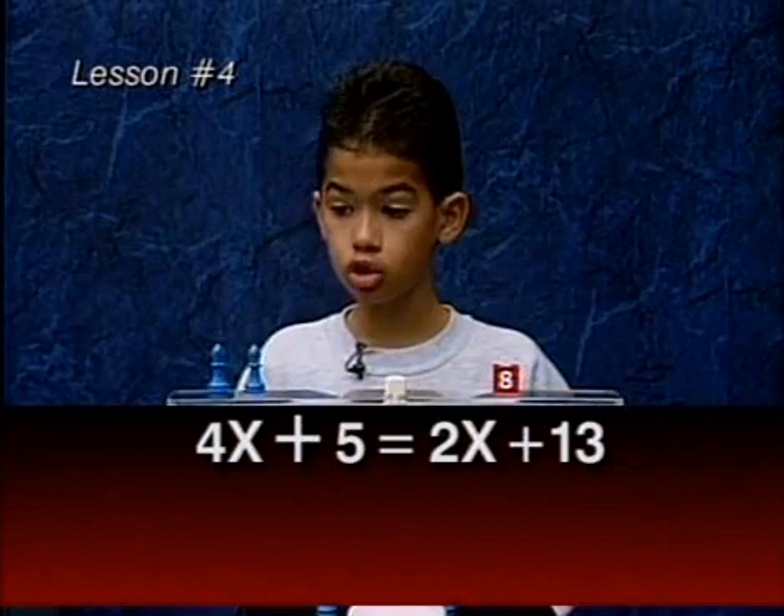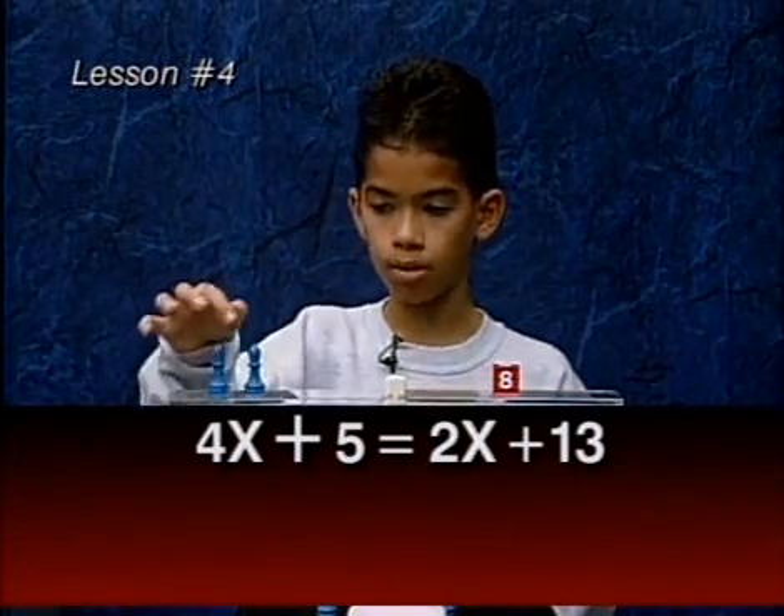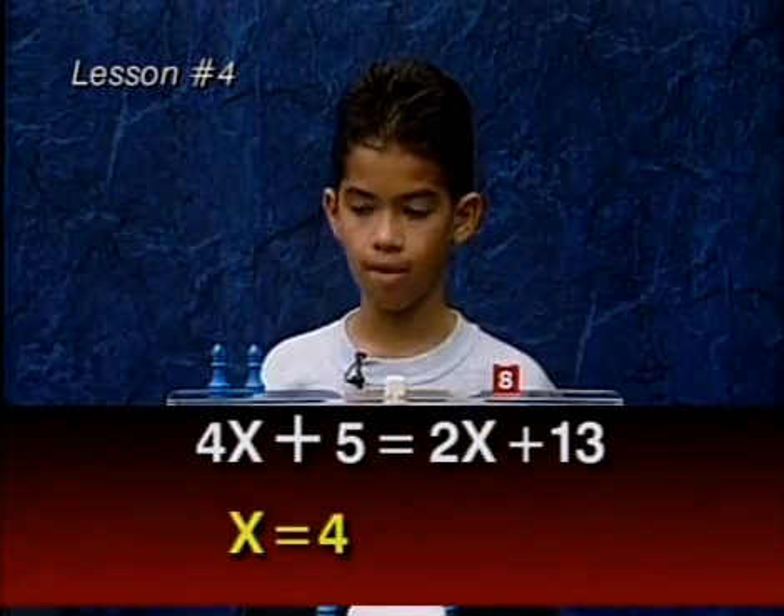So now we need to know two numbers that equal up to eight. So it must be four plus four. The X's must be worth four.